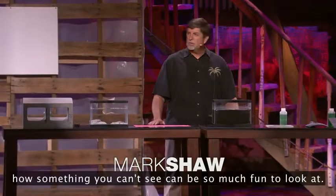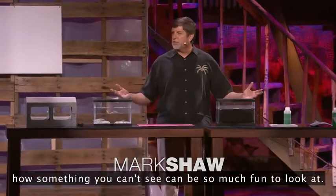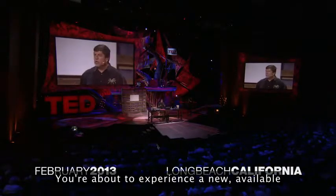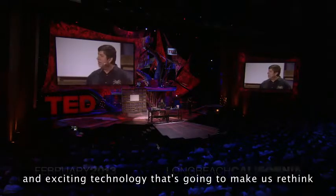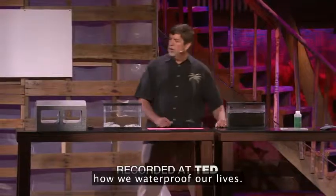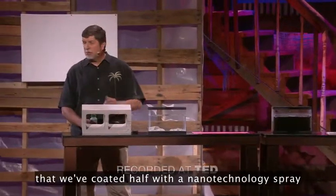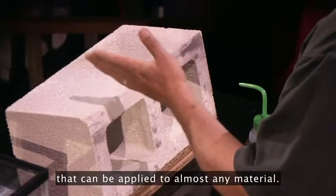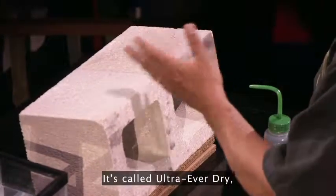I'm here to show you how something you can't see can be so much fun to look at. You're about to experience a new, available, and exciting technology that's going to make us rethink how we waterproof our lives. What I have here is a cinder block that we've coated half with a nanotechnology spray that can be applied to almost any material. It's called Ultra Everdry.